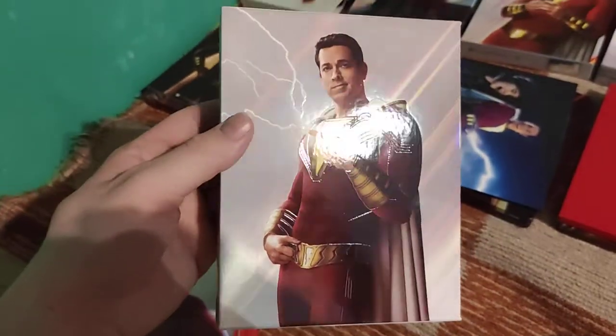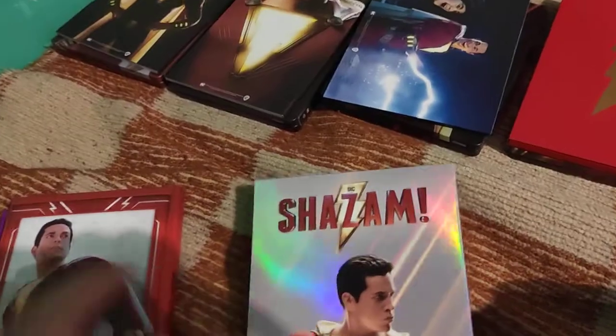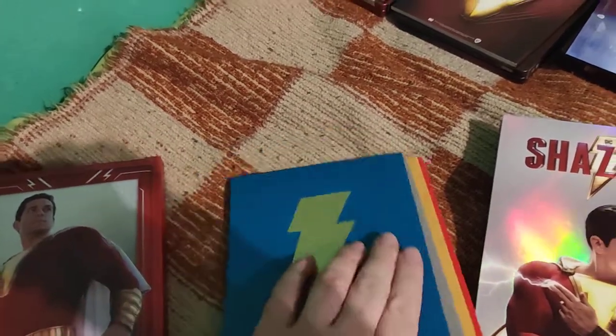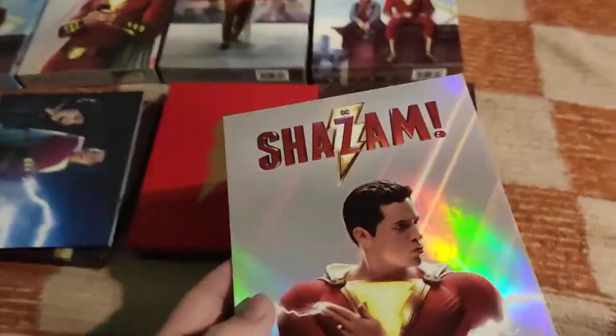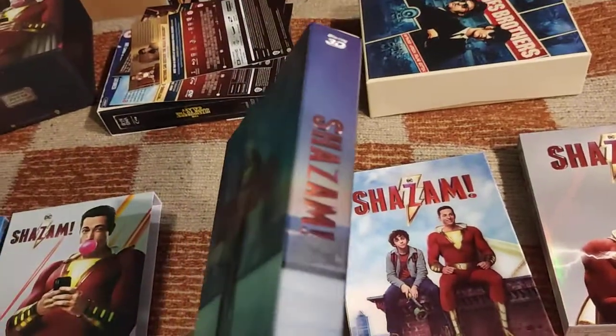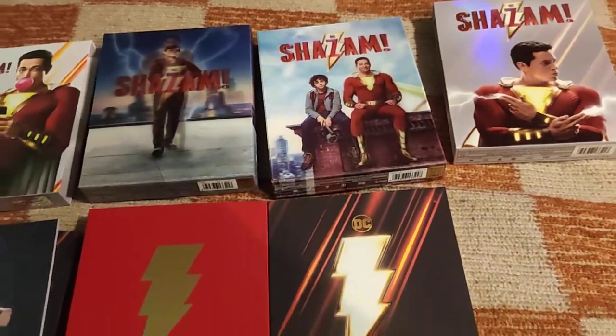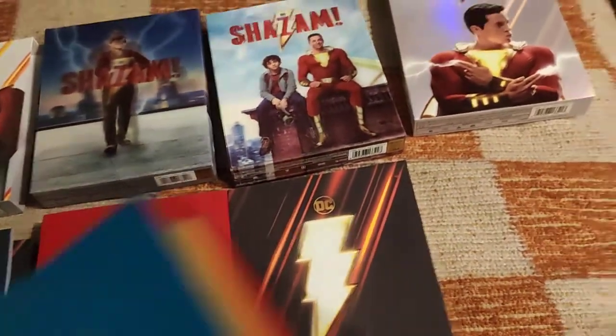Now the HGZ no-Lenti - it's a full slip, very nice and really beautiful. I like Lenti - it's always better than the normal ones - but this is really beautiful nonetheless. It doesn't have a steelbook in it; it has the bonus content of the one-click box. If you buy this separately, it will have the very same content, just with a different numbering card. I'll show the extra content at the end of the video.